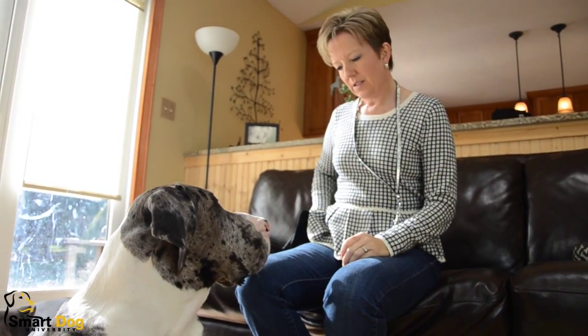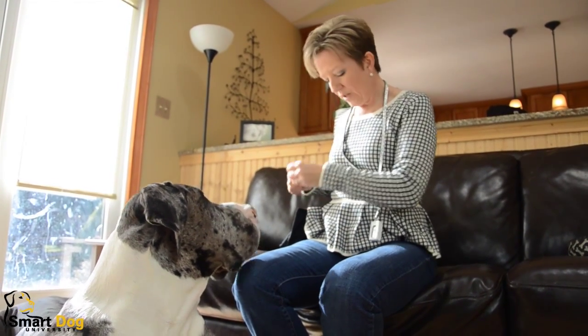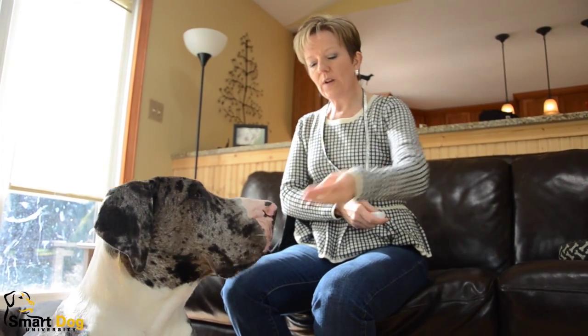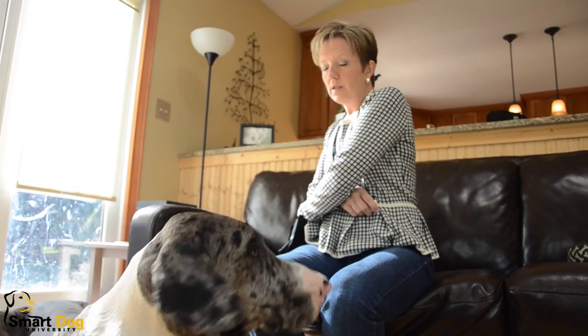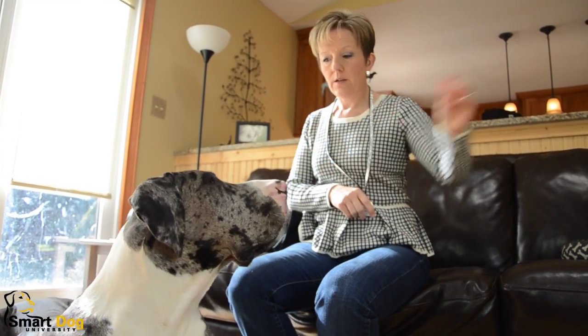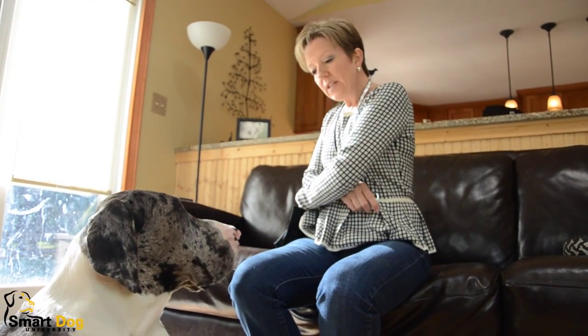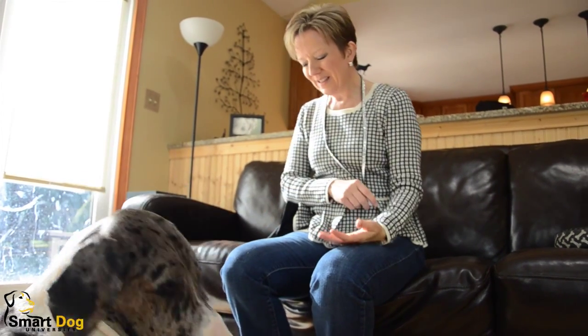Our last level of distraction is going to be this food. I'm going to actually hold this food out. Schooner. And wait for him to look back. As soon as he looks back, he gets the food. Some dogs, it takes a while for them to look back. Schooner. Good boy. If it takes a while, you just keep waiting. Schooner. Good boy. That's a good boy.